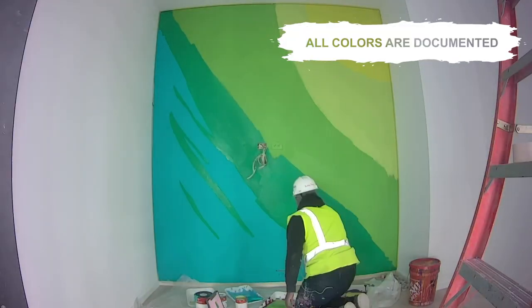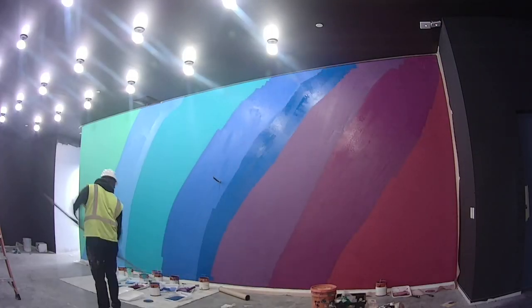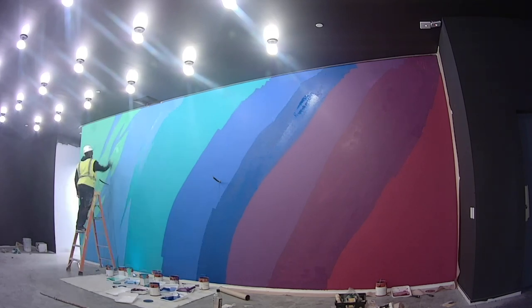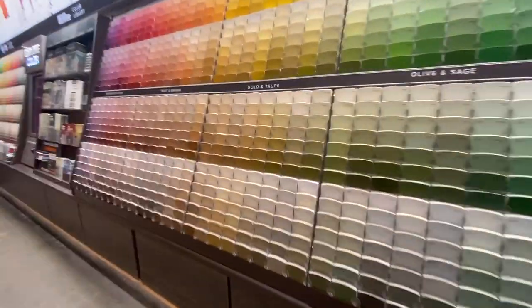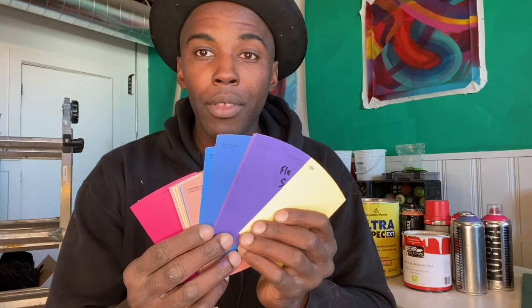I'm actually working on an interior mural for a place called Company X — doing co-working spaces in the building and the lobby area. It's basically background colors. But whenever I go to a paint shop, I always pick up those color cards for gallon paints and make sure I keep them. That way, if I need to go back a year or two down the line, I can easily figure out what colors I was using — reds, blues, greens.